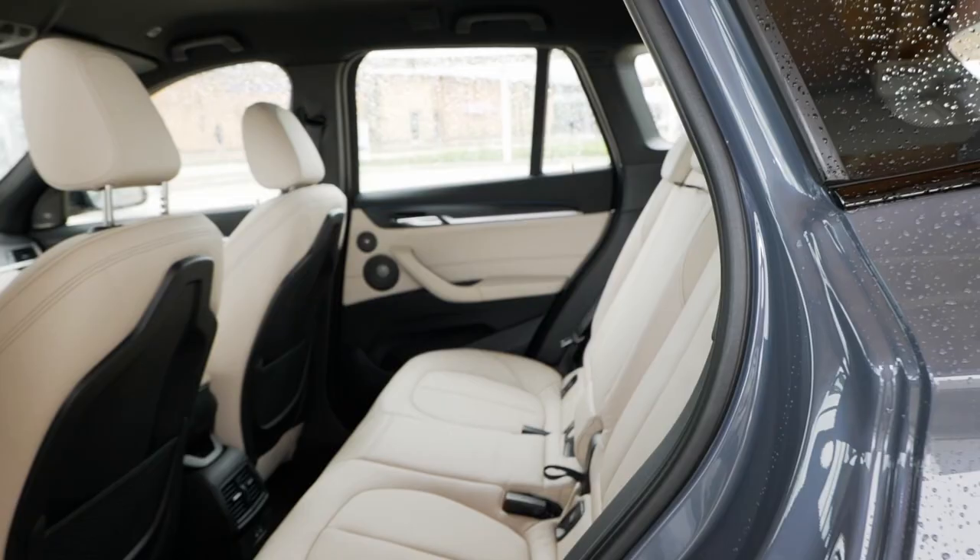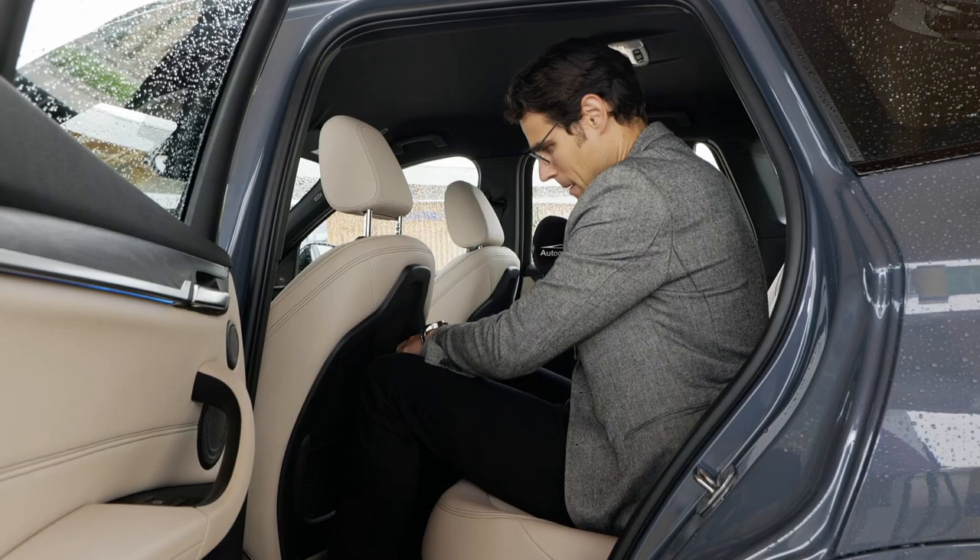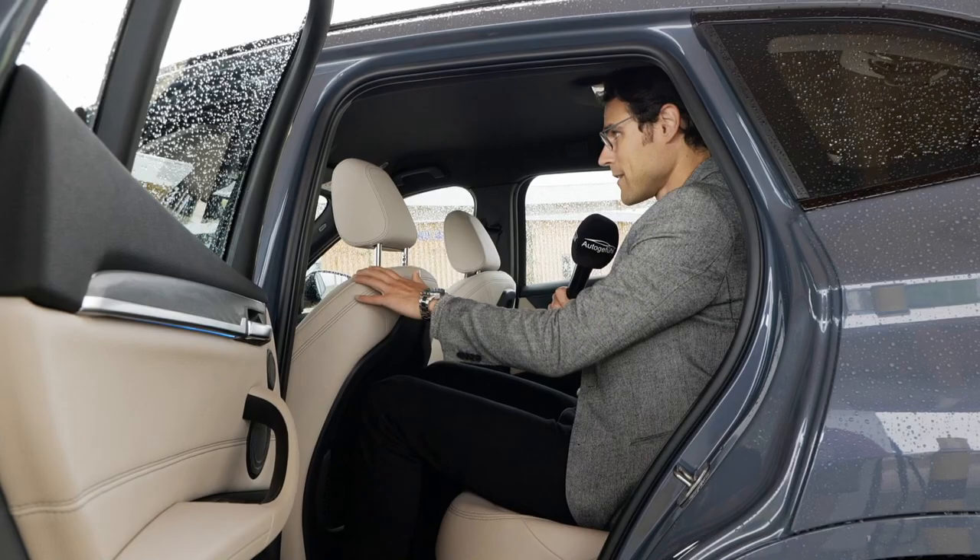In comparison to the X3, legroom-wise the X1 doesn't lose too much. There's also a recess at the back of the front seat so a tall adult can still sit here even when a tall adult is driving. I do feel the bench is a little higher than in the normal version, but without the panoramic roof there's no problem — still enough headroom. It might be an issue with tall adults in the rear and the optional panoramic roof, but I think we can live with that.